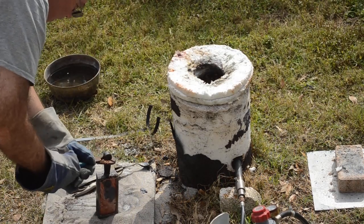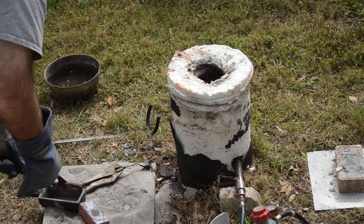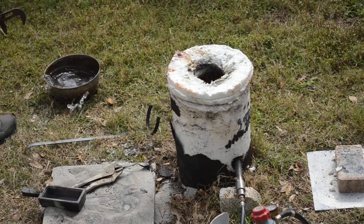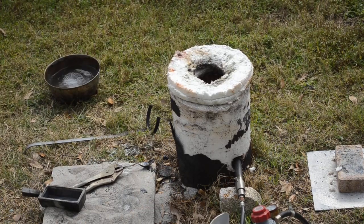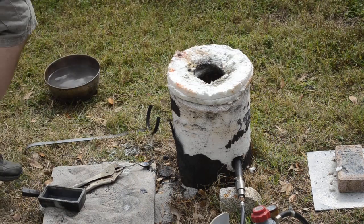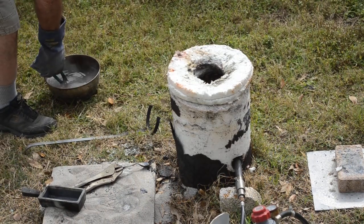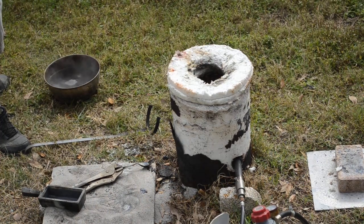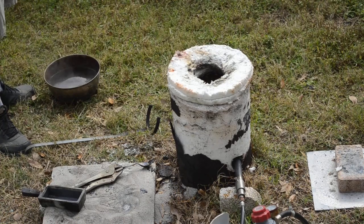Looks like it wants to come out — there it is. Wow, that is hot. Holy cow, feel the radiant heat coming off of that. That's going to take a while to cool down, and even once it does cool down it will still be at the boiling point of water. It's a weird thing about copper — it doesn't look like copper when it's hot, but once it cools down the copper color comes out. Cool. I'm thinking if I hit this with a wire wheel it's going to look really nice.